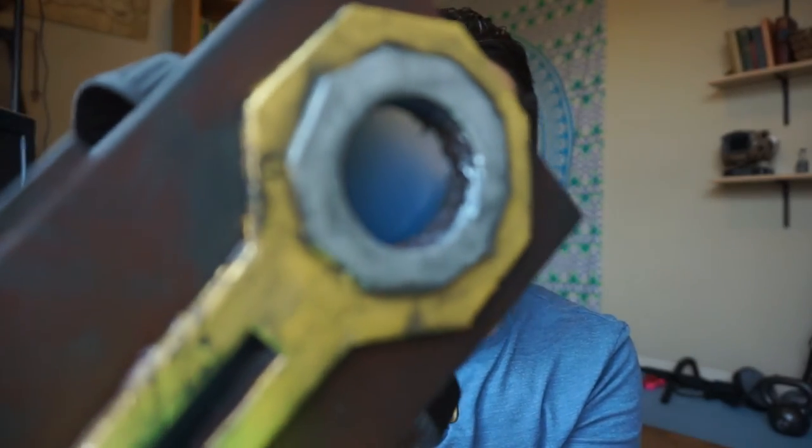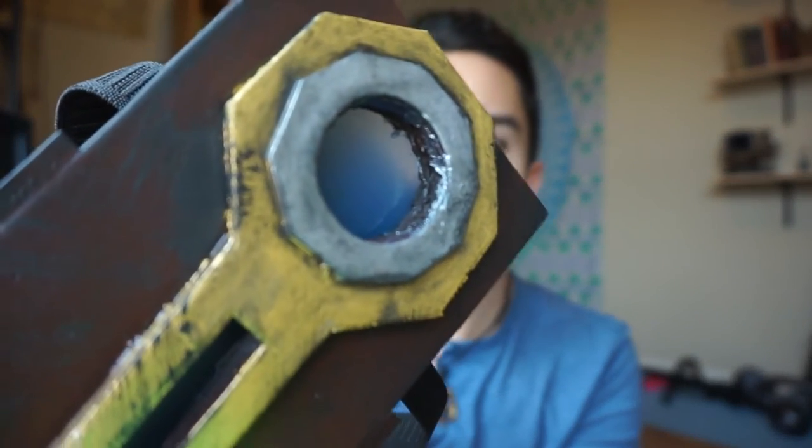I used the same painting process as the previous prop — you can go check out that video if you want to see how I go about it. But here's a quick breakdown: two really thick coats of primer to fill in all the cracks and crevices. Two coats of black. Two coats of brown. Then I went in with a paintbrush and did the gold and silver colors, which are a little rougher looking. Then I did the black dry brush over the top of that.